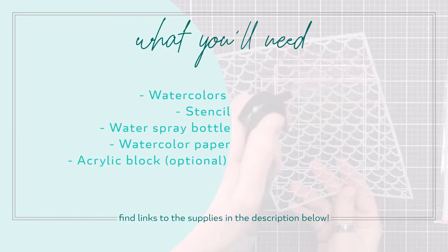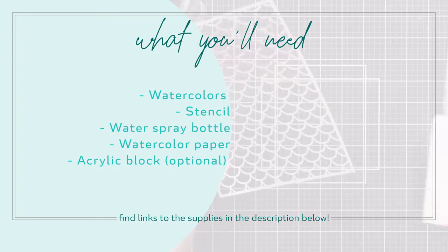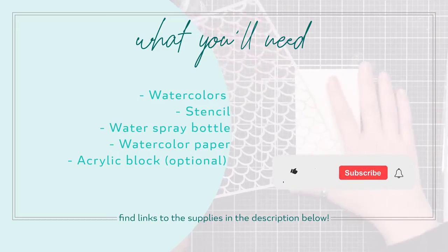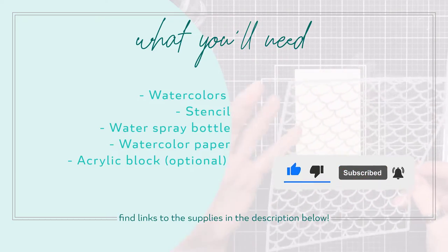Every technique video is narrated live while I'm doing the technique, so you're getting a real-time view of how the whole process works. Pull out the supplies I'm using and create right along with me, pausing as you need. Before we get started, don't forget to like this video and subscribe to my channel. I appreciate it.